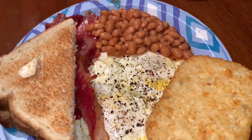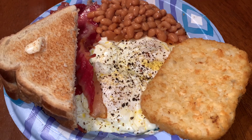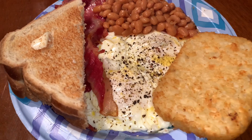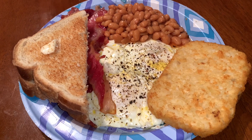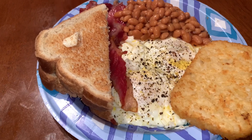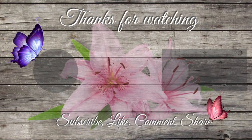Thank you guys so much for watching. I know I haven't uploaded a lunch video in a while, but there are no excuses — I should have been on top of it. This is the last video for this week's lunches. I appreciate each and every single one of you. I will continue to make my husband's lunches so we don't miss any more days — even if he doesn't go to work, I will upload a video of what I gave him for lunch at home. Thank you guys so much for watching. Stay safe!